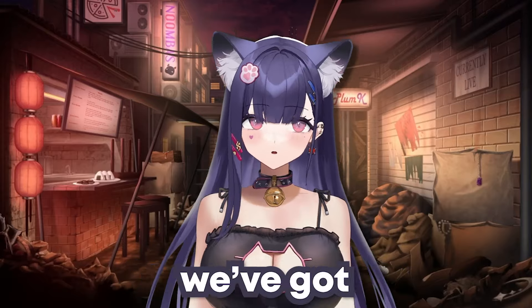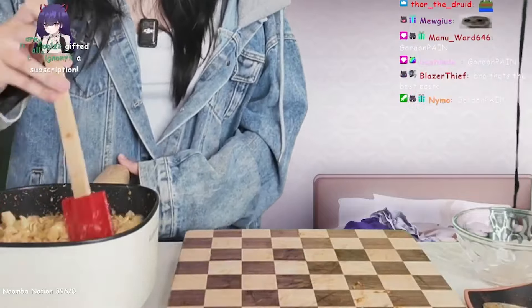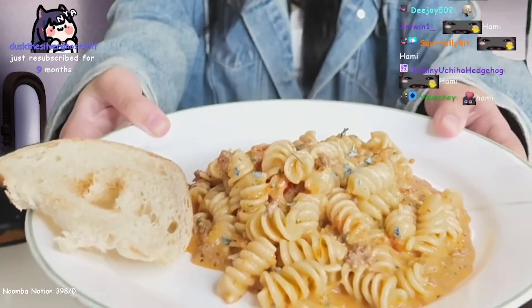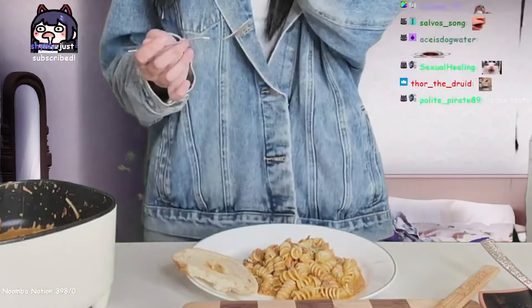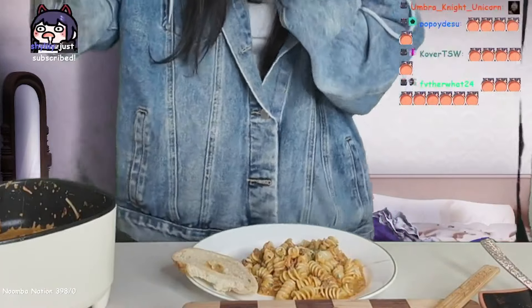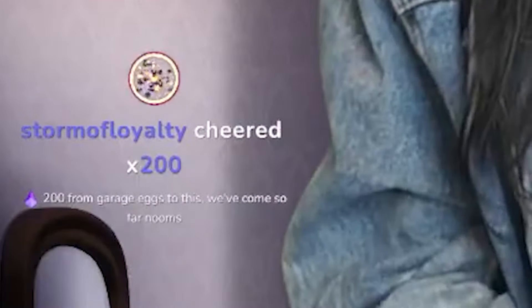Oh my, nice and sticky pasta. Look guys, it's so perfectly put together — it looks so good, so yummy! The parsley looks weird because it's green screening but I swear it's real. I have not eaten all day. If this is how my face reveal happens, let it be known it was for a good cause. From garage eggs to this, we've come so far.